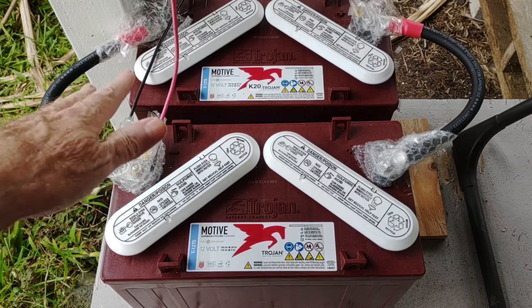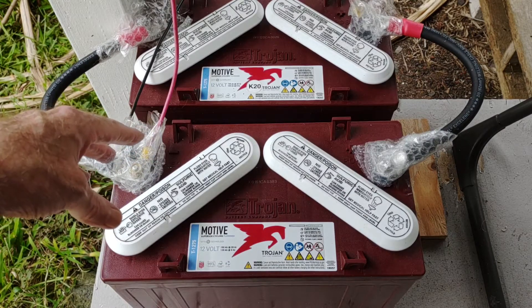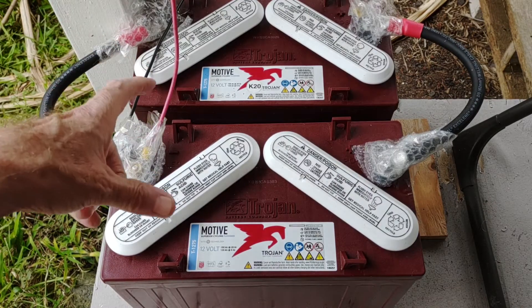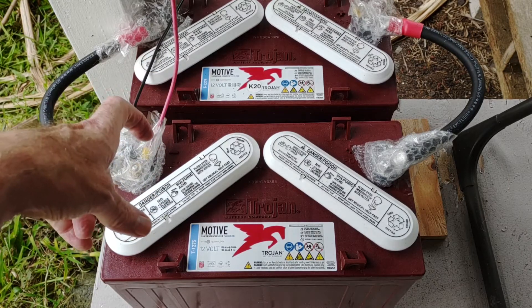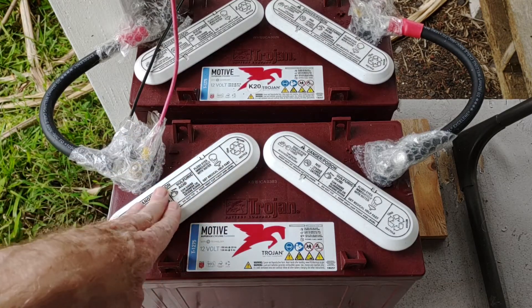I got a solid ten years out of both of them. I treated them well, gave them regular maintenance — checked the water, topped it off every single month, just like clockwork. I very rarely ever discharged them below 50%, which is key in keeping these alive for that many years. I worked them pretty good and was able to get ten years out of each bank, so I expect nothing less of these.